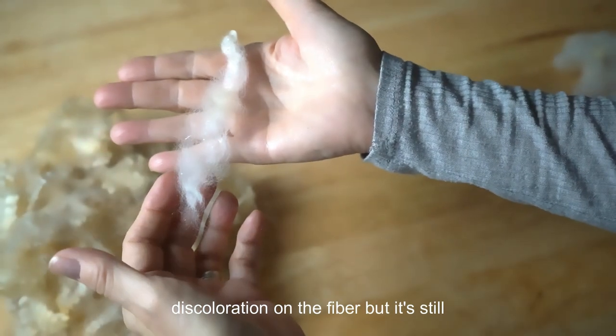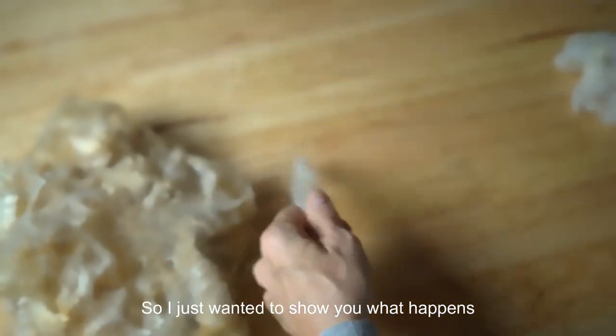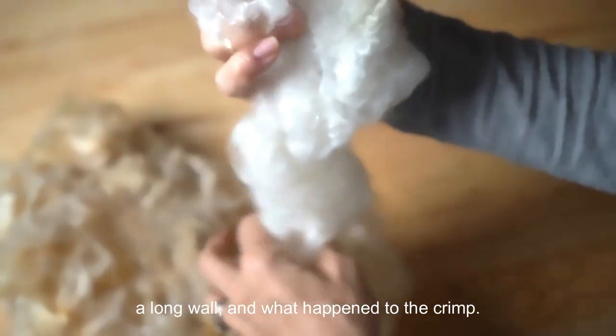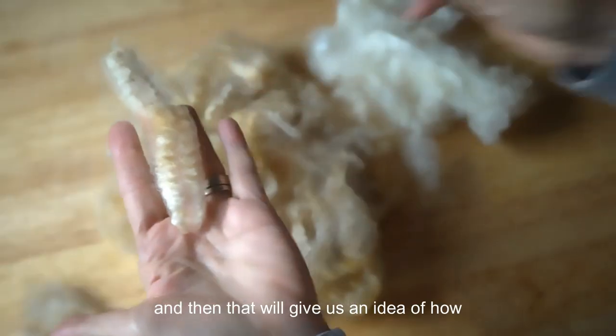That is so pretty. There might be a little bit of discoloration on the fiber, but it's still very strong — it did not affect anything in the wool. I just wanted to show you what happens when you cross a very fine grade fiber with a long wool and what happens to the crimp.